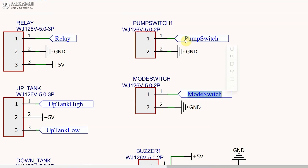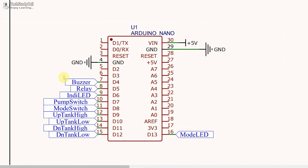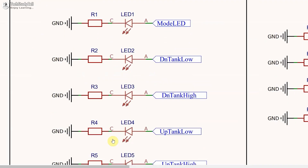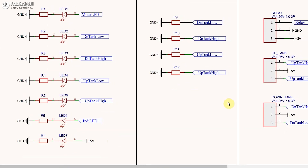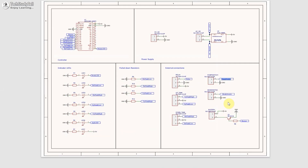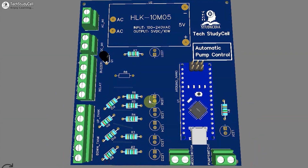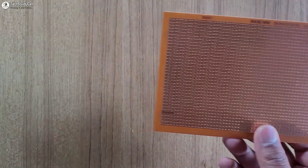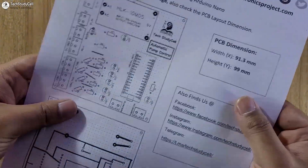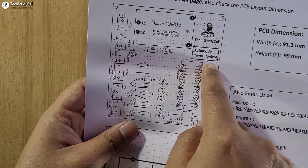Here you can see this is the Arduino Uno, and we have used these digital pins. These are the indicator LEDs to monitor the water level in both tanks, and these are some pull-down resistors. To make the circuit compact I have designed a PCB for this project — you can download the Gerber file from the video description. In this video we are going to make the complete circuit on a zero PCB with the help of this PCB layout, which you can also download from the description.